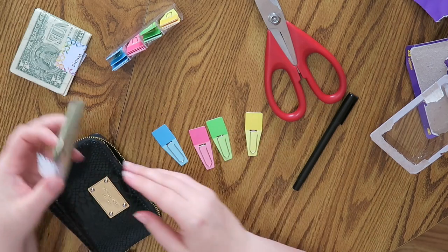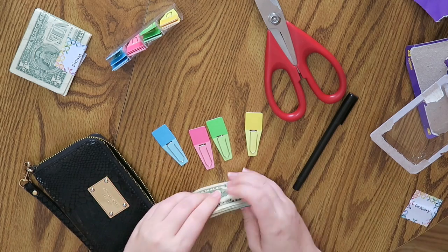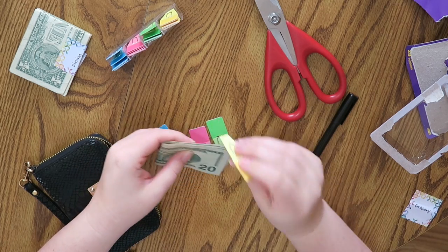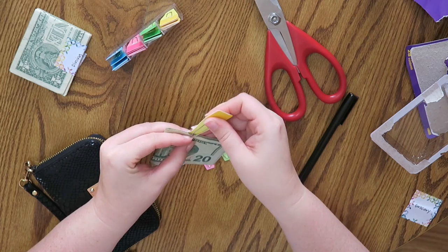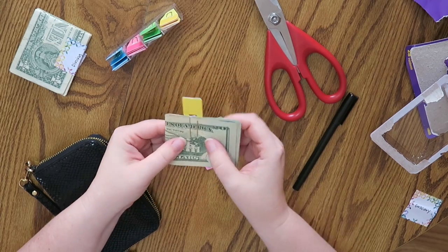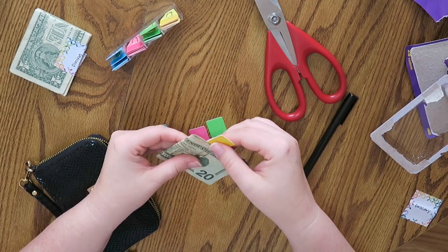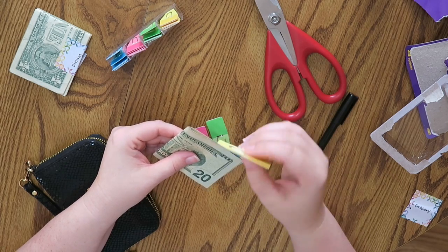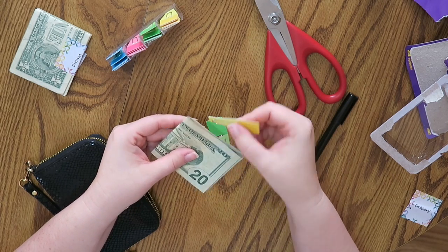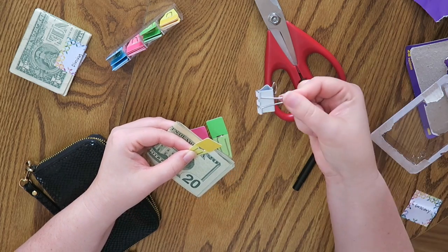So what I want to do — say this is my grocery money that I have left for the month. The nice thing is I want to be able to just clip it like this and then have it say 'grocery' right here. And then when I'm done, it'll just kind of go back to where it was. It's not going to fly off like this little clip was.